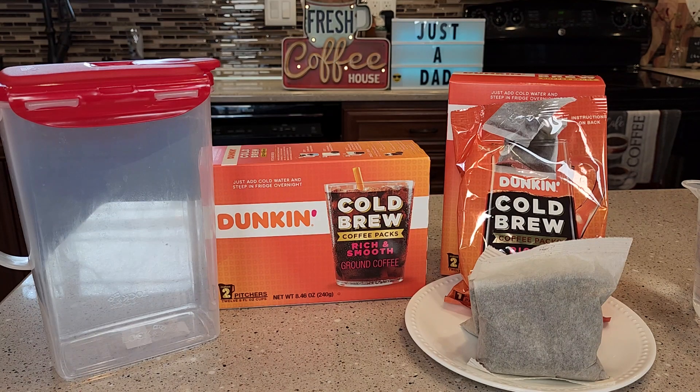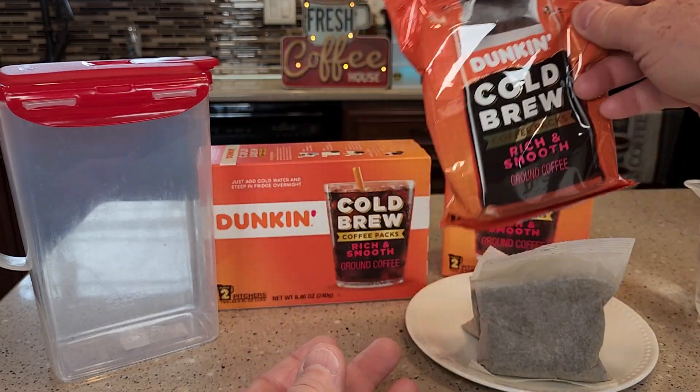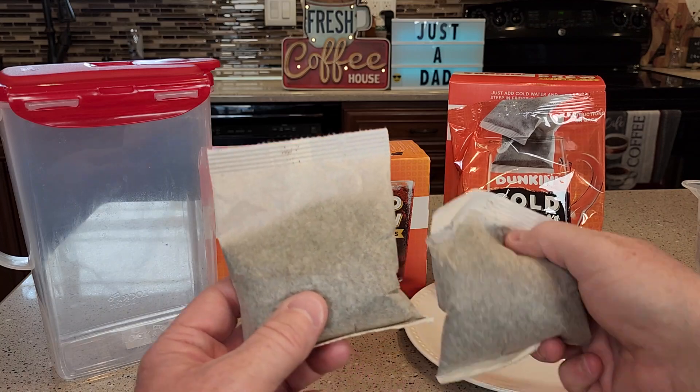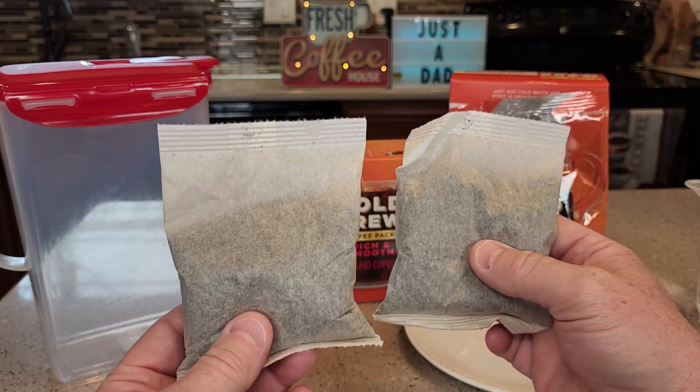Hello everyone, I'm going to show you how to use and why I love these Dunkin' Cold Brew Coffee Packs. You get two bags in each box, and inside each bag you get two pouches. These are filled with Dunkin' Donuts medium roast coffee ground at a medium grind.